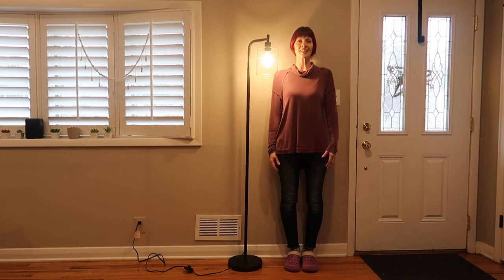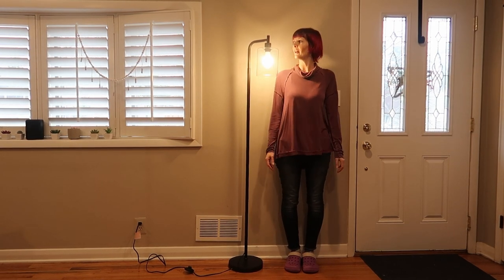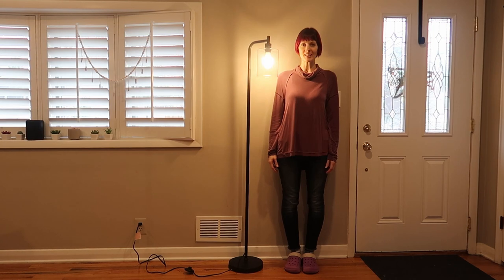I'm 5'8" and this is where it hits on me — it's just below me, so it's about 5'5" to 5'6". Gorgeous!